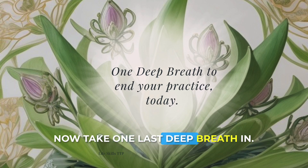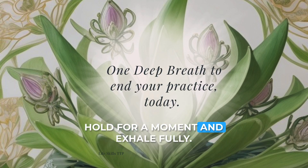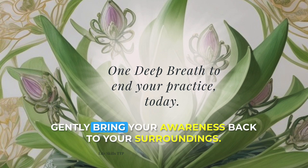Now take one last deep breath in. Hold for a moment. And exhale fully. Gently bring your awareness back to your surroundings.